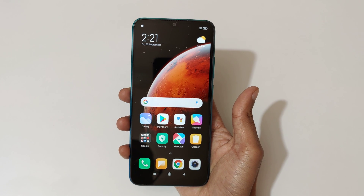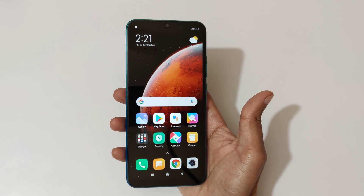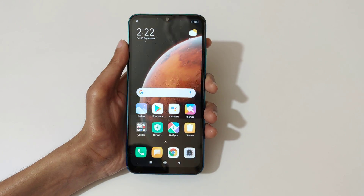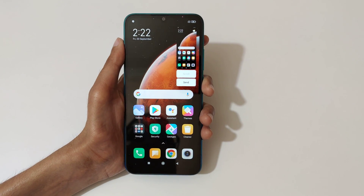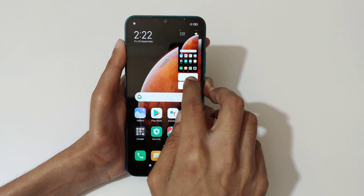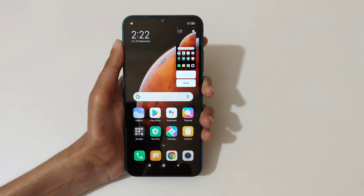Hey guys, welcome to my channel. In this video I'm going to show you how to take a screenshot in Redmi 9 Active smartphone. The first method is just slide down your three fingers like this to take a screenshot — this is a really easy method. Tap here to take a scrollable screenshot and tap here to send it.